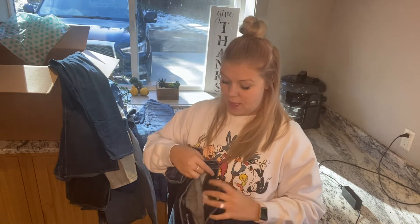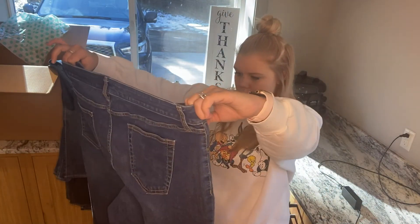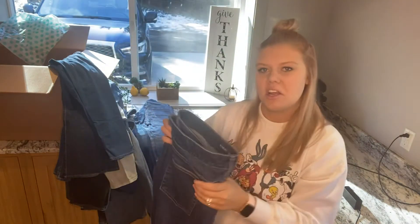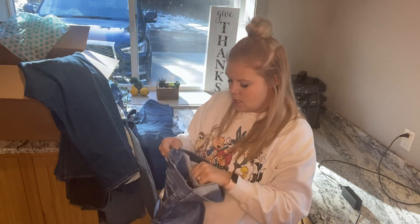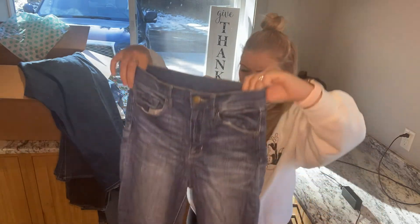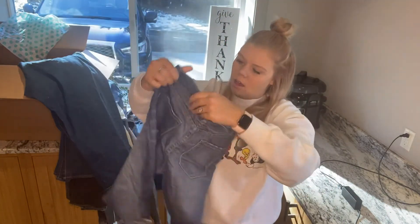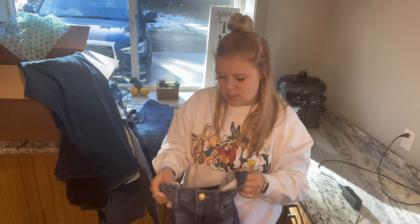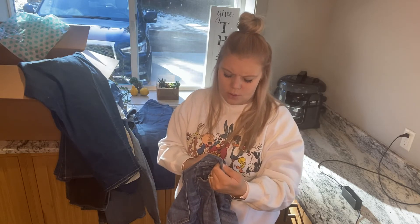These are St. John's Bay, which is sold at JCPenney's. They are on my keep-to-sell side — they're plus size, 22W, so maybe I'll just put them on for like $20. These are BDG, which is Urban Outfitters — like a super high rise skinny jean with distressed knees, 27W Twig High Rise. They're cute. I'll probably just take these to consignment.